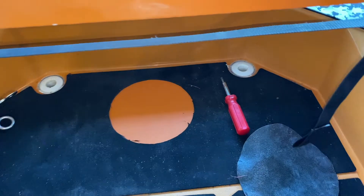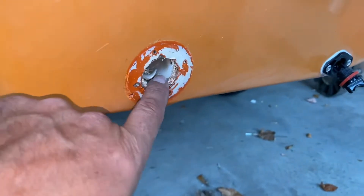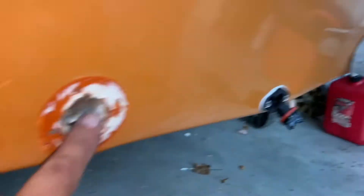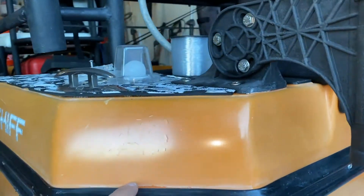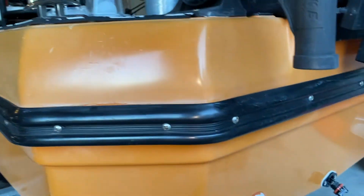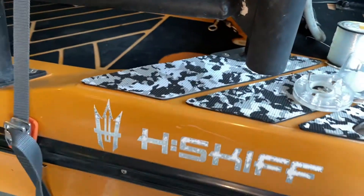I started tearing out the scupper yesterday, but I need to get on the inside to get it out completely. I'm going to get rid of it all together, fiberglass the inside and the outside, seal this up, and try to make it look as factory as I can. Then I'll put a bilge pump on the inside and put some type of drain plug somewhere and have it shoot the water out through there to help keep this h-skiff dry.